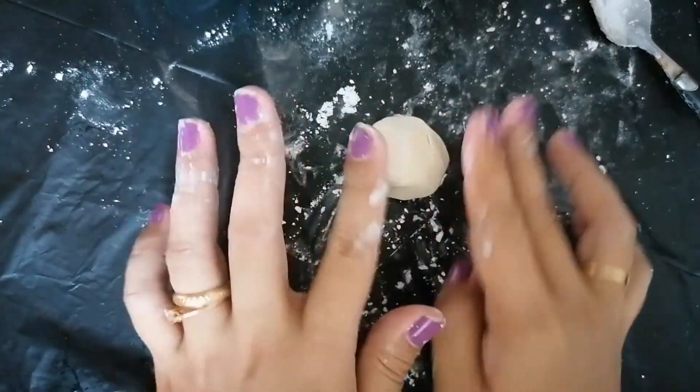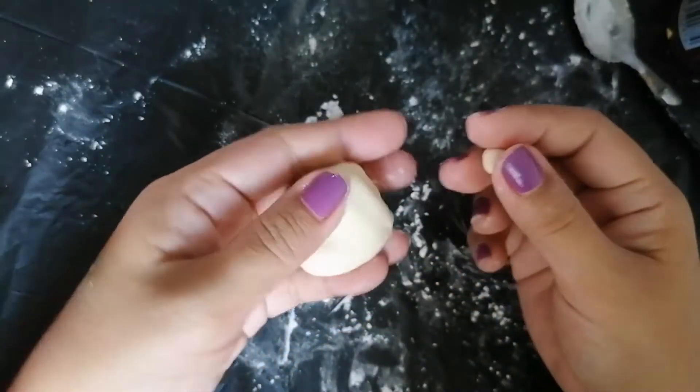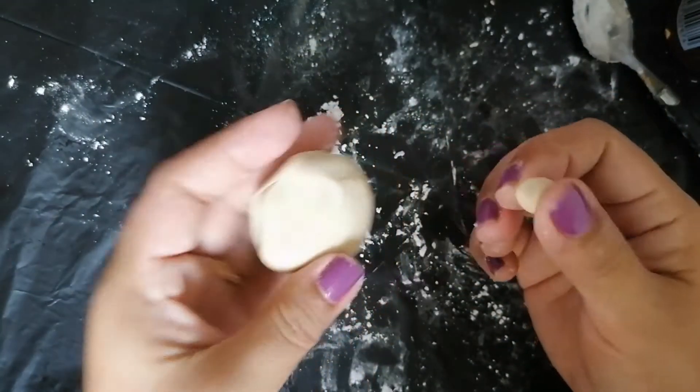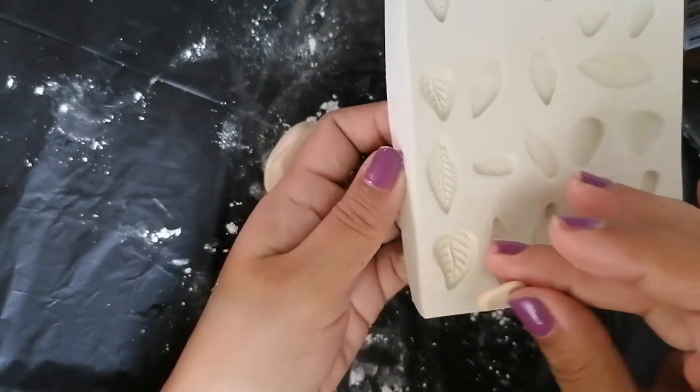Okay, after two or three minutes, you can now start using or manipulating your dough. You just have to move very fast because it dries quickly. It's now ready to use for any of your art projects.